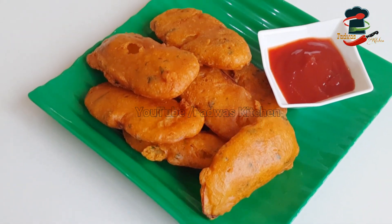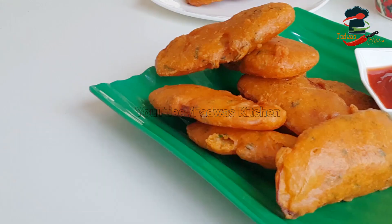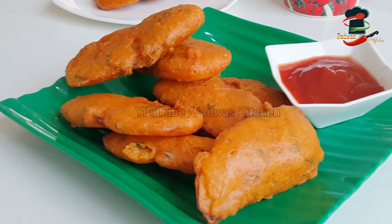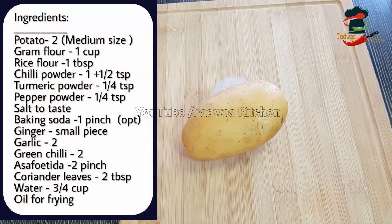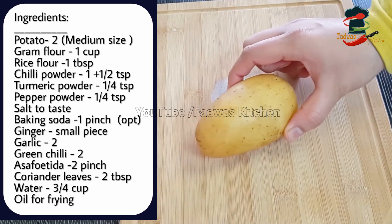We have to cook for 4 minutes of tea, and we have to cook for 20 minutes. We are ready to cook for 4 minutes. I used to put a little bit of a tree.